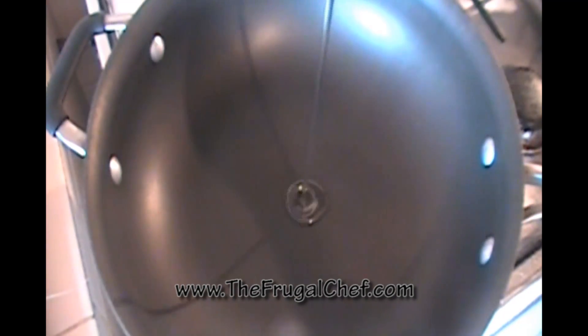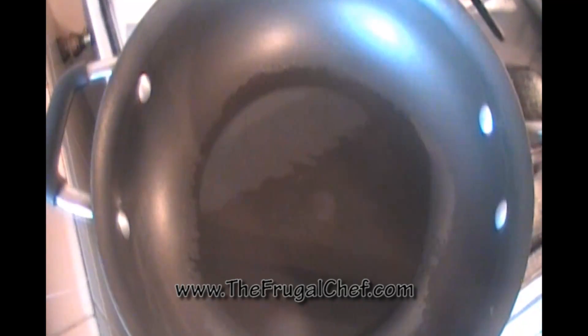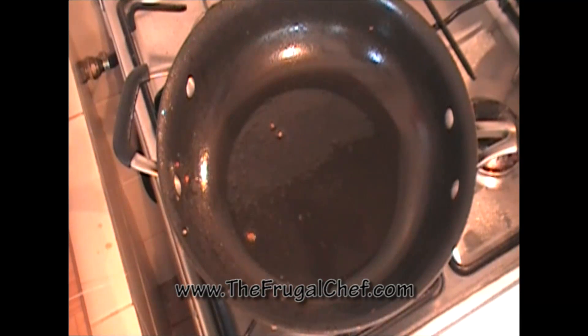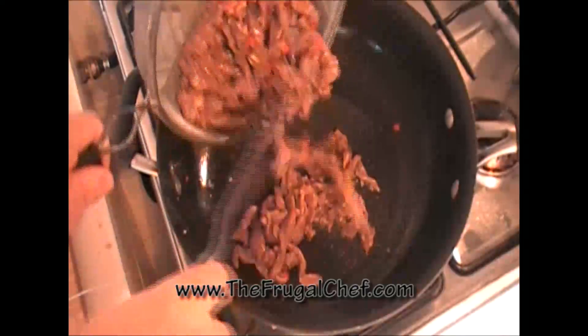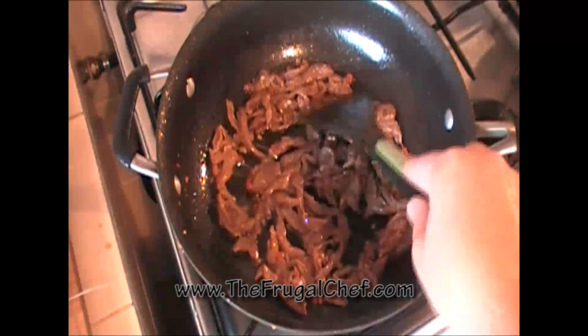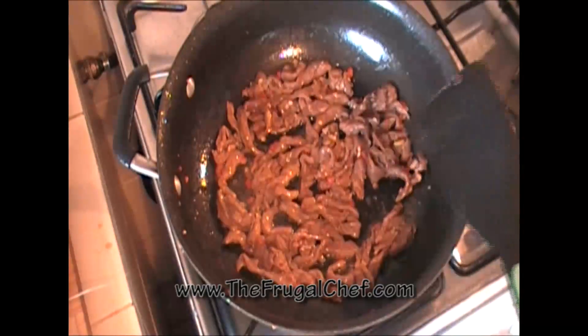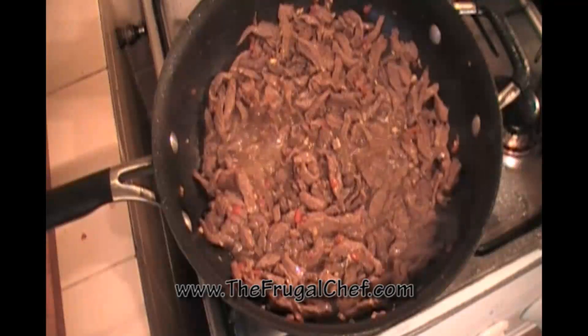I'm going to heat a couple tablespoons of peanut oil in this wok-style skillet. I want it to get really, really hot. If you don't have peanut oil, no stress — you can use regular vegetable oil. My oil is really hot. I took the beef out of the marinade, strained it, and I'm going to cook it in batches. This is going to jump. I already did one batch, so you can see a little in there, and I added a little more peanut oil to the pan. We don't want to overcrowd the pan; we just want that meat to cook through. It's going to cook fast because it's thin. Taking it out of the pan as it cooks.